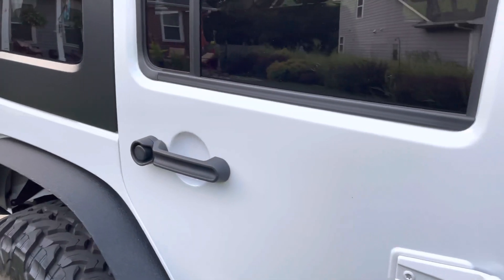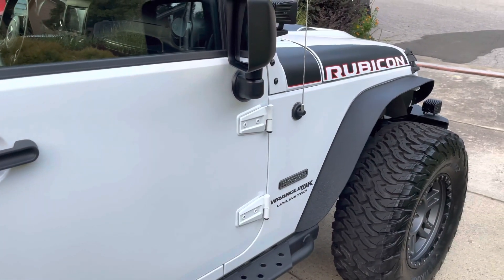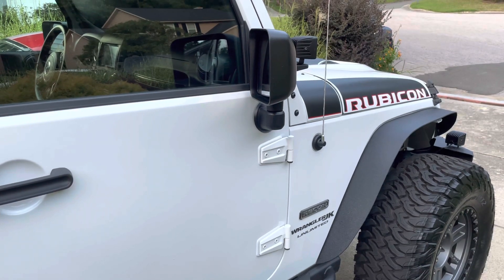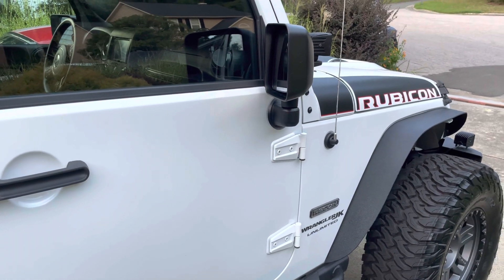I hope that you are going to enjoy checking out the Rubicon as it metamorphoses into something that is unique and to our style and taste. Take care, guys!